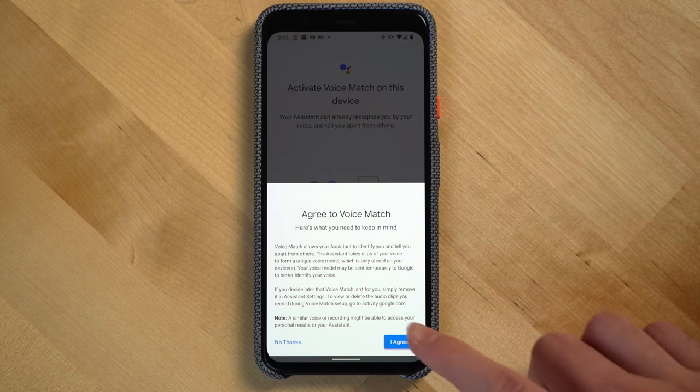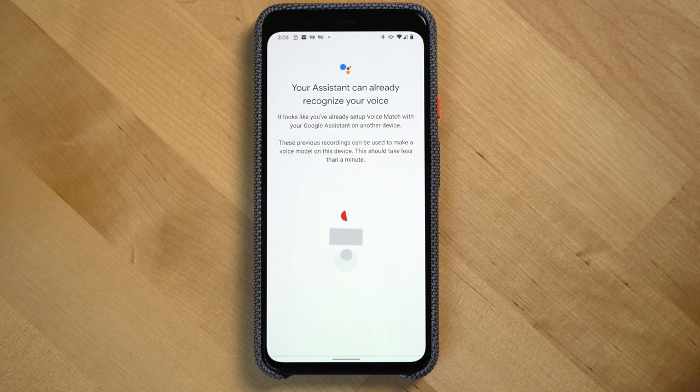If you already have Nest or Google devices in your home, the Nest Audio will use the same settings as your other Google devices, which is why setup is so fast.